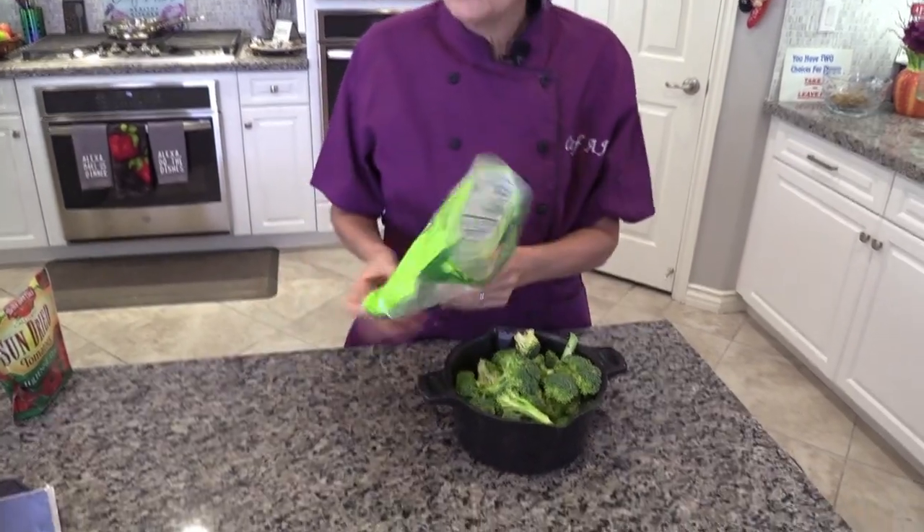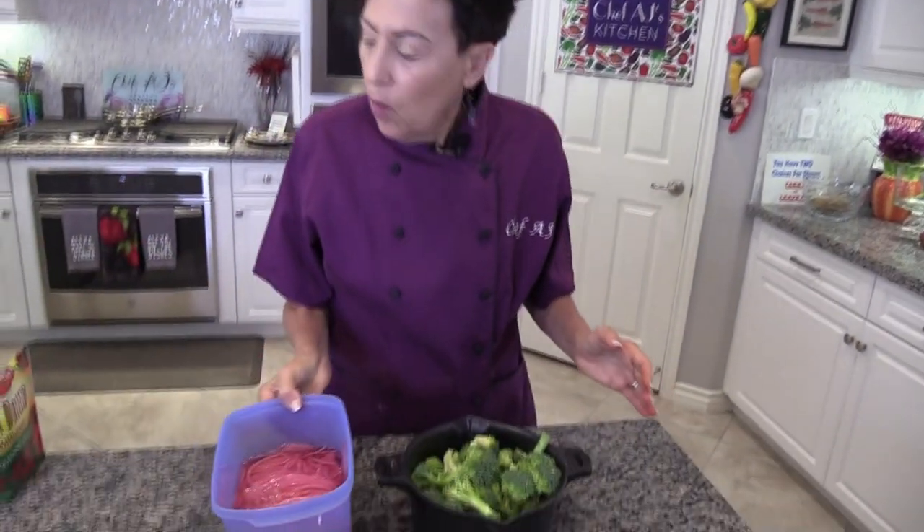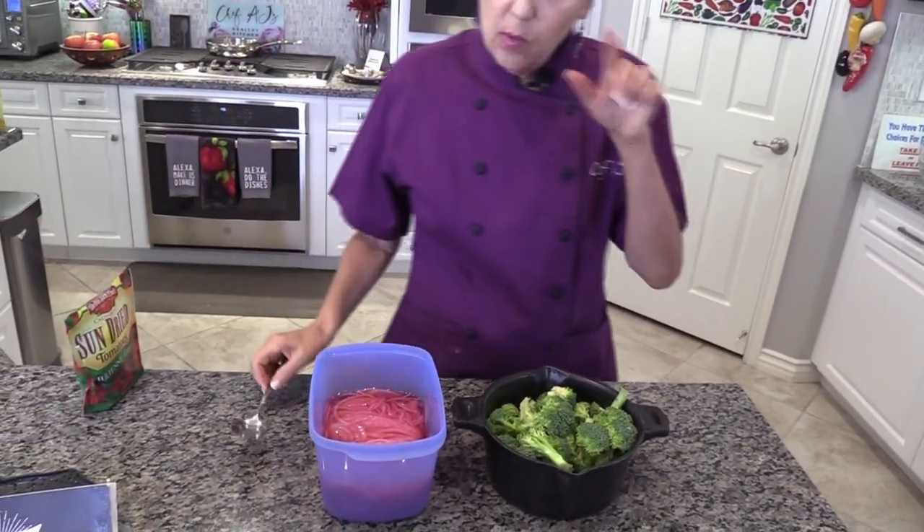I'm using what's called a Pampered Chef microwave steamer. If you have a problem with microwaves you can just steam it on the stove, but I love this — especially when I travel, I could make vegetables in my hotel room. It takes only four minutes in the microwave. You do need to put a little bit of water in, but for this recipe I'm using something different: marinated onions.